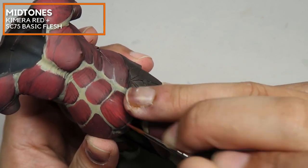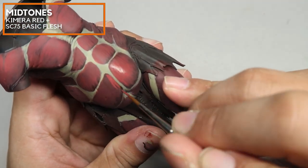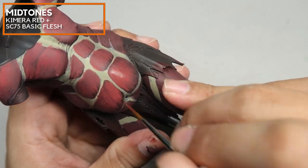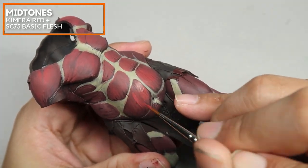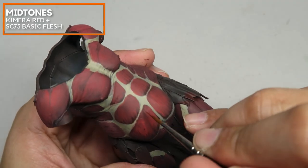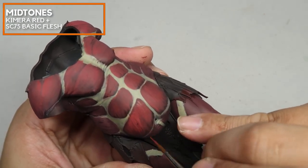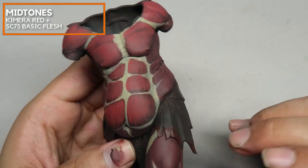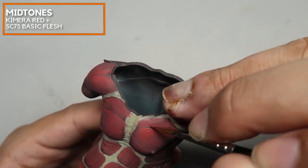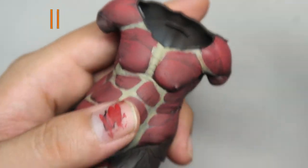Some of my brush strokes might look just a little bit too rough or aggressive, but it's okay because in the later stages we are going to be cleaning up, and little mistakes like that can be easily fixed in subsequent stages. I'm gradually adding in more and more Scale 75 Basic Flesh into the mix.